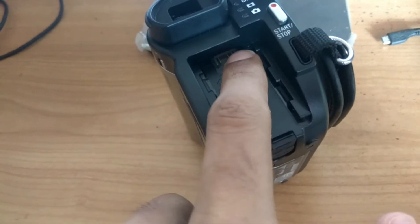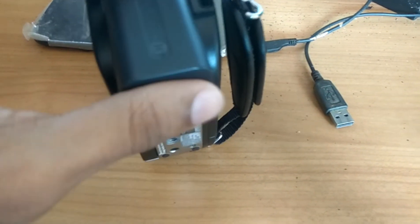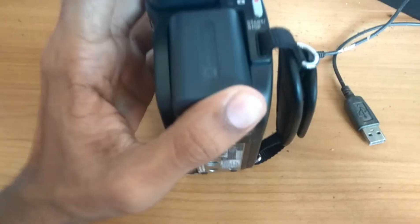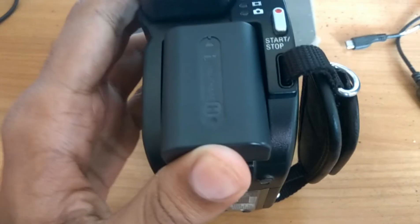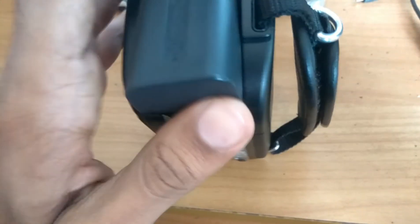After that you attach it like this. I'll show you once again.